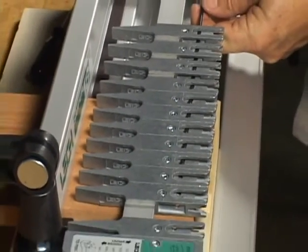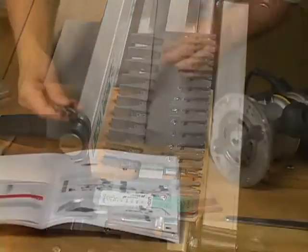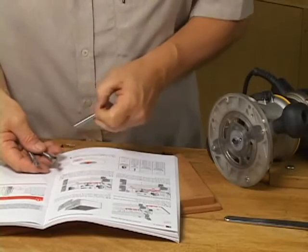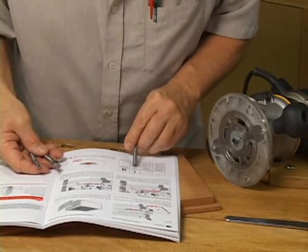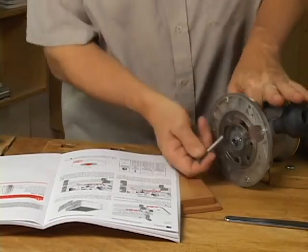Simply slide the included nylon rod through the pre-drilled holes in the tail end of the fingers. Now select a half-blind bit with the right working depth for your drawer front. And that's it — you're now ready to route pins and tails in a single pass.